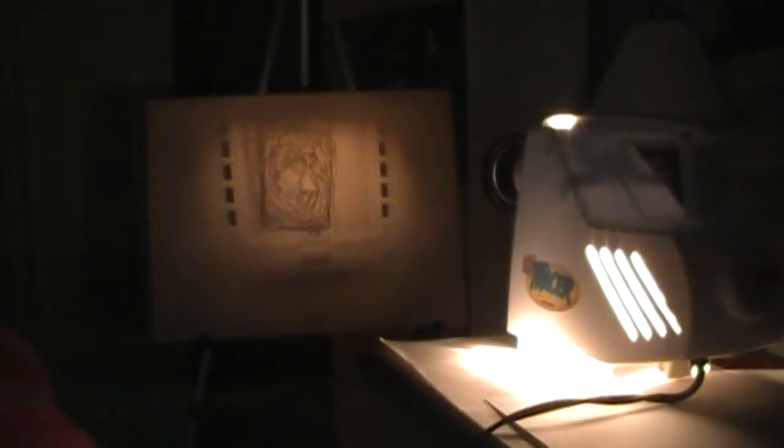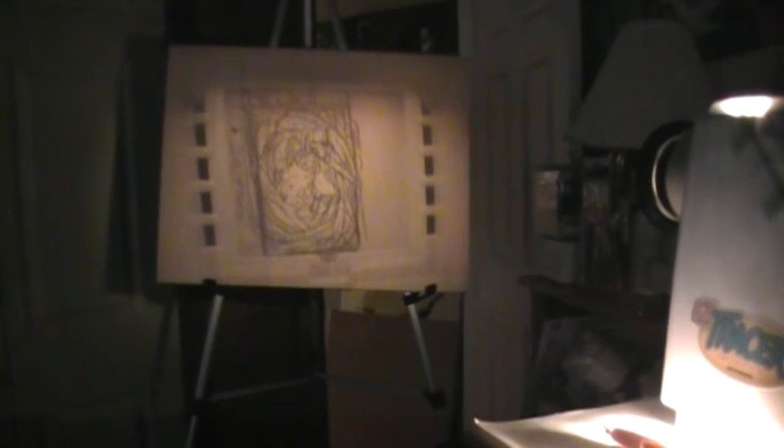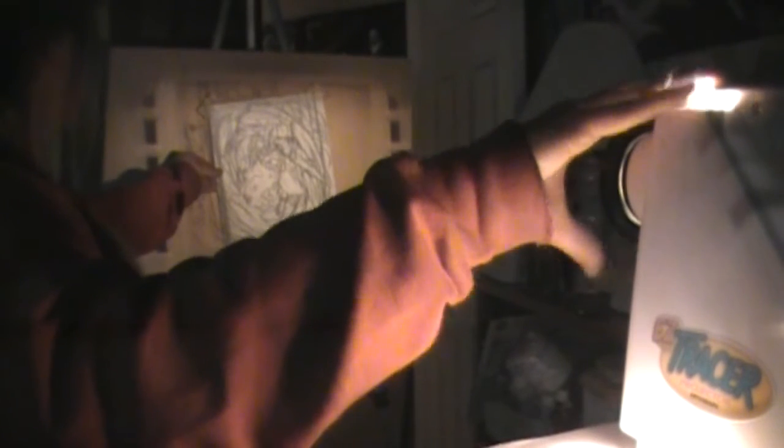I sped up the time a little bit. I'm currently focusing the projector — it was a little too low so I adjusted the easel to the proper position. Then I double-check the focus to make sure the lines are the way I want them, and once I like it I press down on the tape and start drawing.